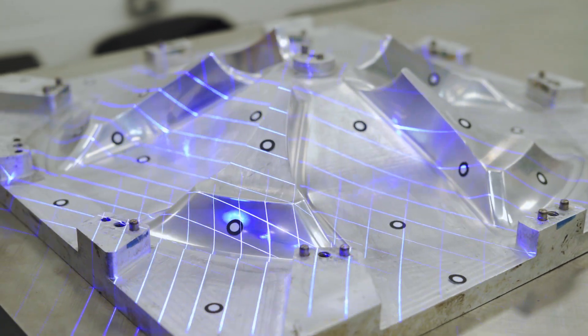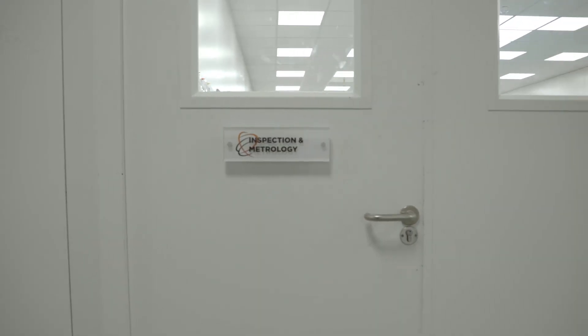We were looking at scanning and measuring systems because we basically had a very limited inspection department. Originally we were very committed to the purchase of a large CMM machine. We had in fact placed an order for one, and then in meeting Measurement Solutions we very quickly realised a scanning system would be far better, more practical, better for logistics.